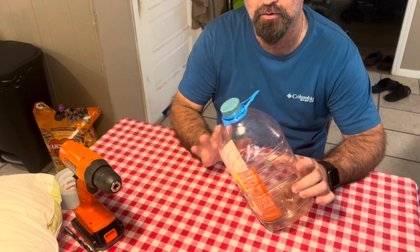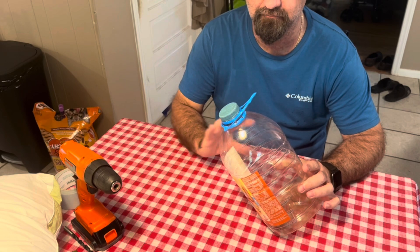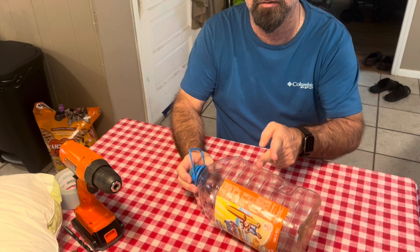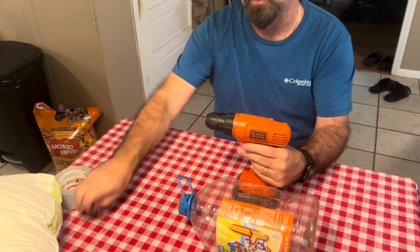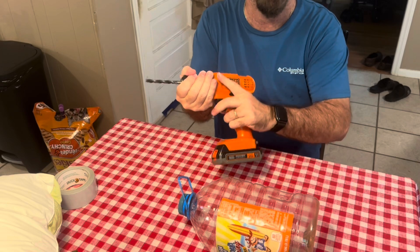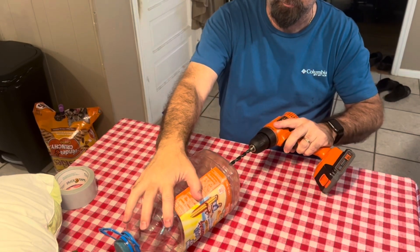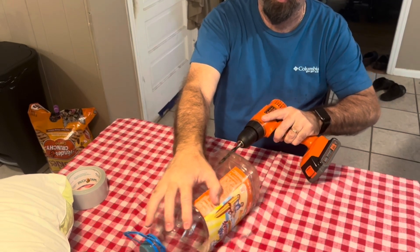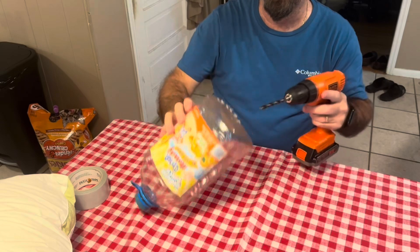I've seen people use five-gallon buckets but I don't like that because I can't see what's going on inside. You'll see dirt and grimy-looking stuff before it's clear. I'm just gonna go around and put a bunch of holes in the bottom of this, all the way around.